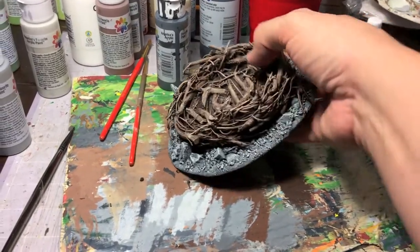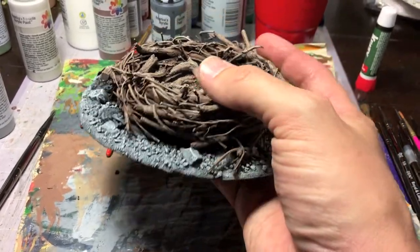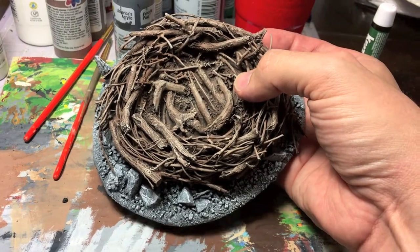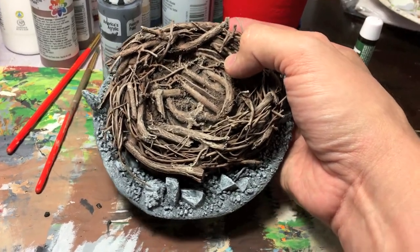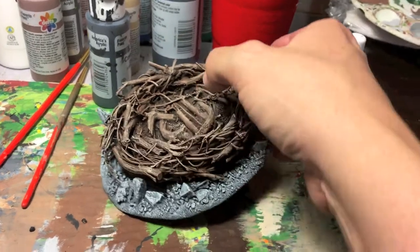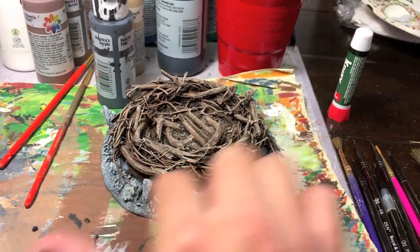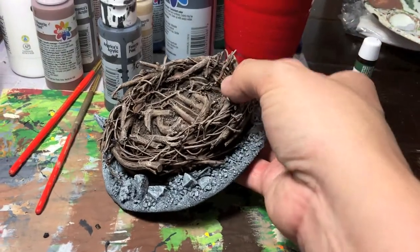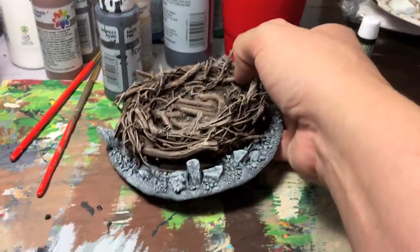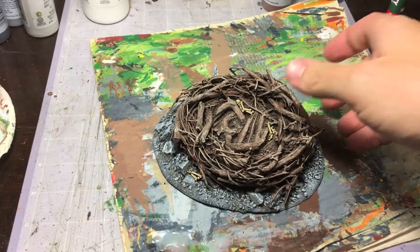Here we have our nest after the gray — charcoal base coat washed with black, then highlighted up through rain gray and drizzle gray. That looks pretty good. This is almost done. Next I'm going to pick out the bones using an ivory color. I start ivory with bright yellow mixed with spice brown, then do a burnt umber wash. While washing the bones, I'll add little splotches of it around the rocks for color variation. Then I'll add more ivory to the mix until I get a nice bone color. With that, the nest is all painted up and ready to go.